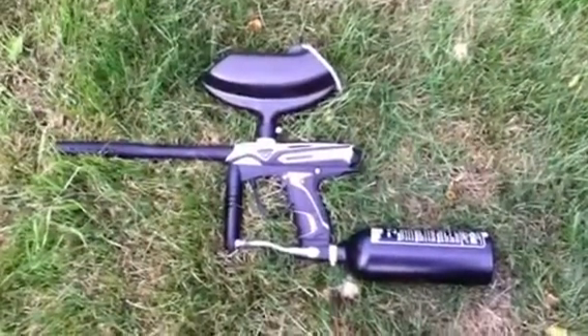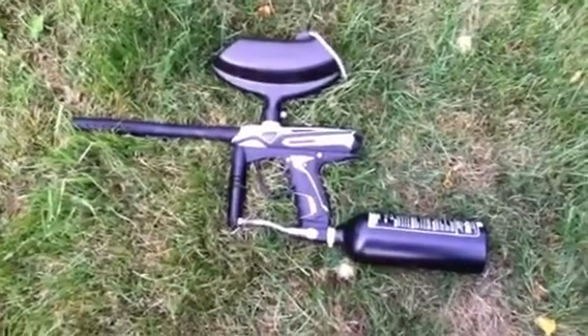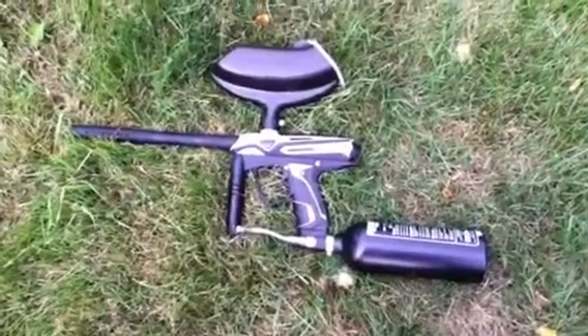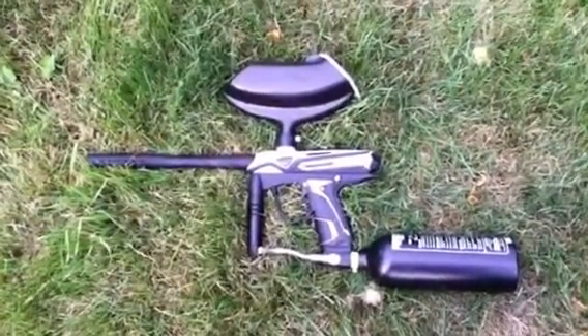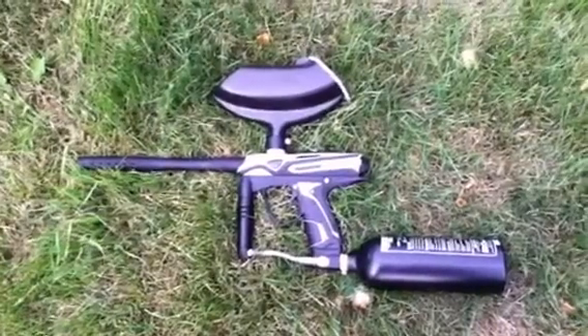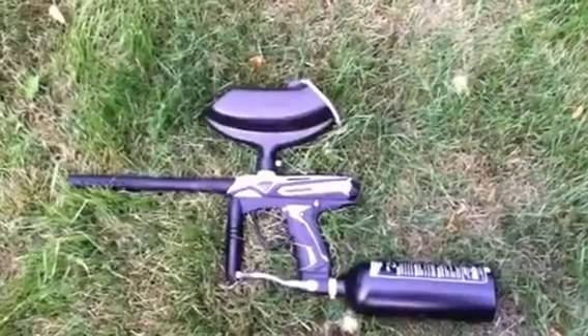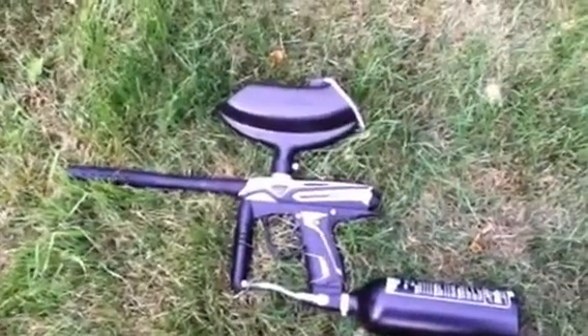Hey YouTube, this is Brunson Boy and this is my new GOG Ecstasy paintball gun. When I first got it, it would not shoot or anything, so I sent it back — they sent it to the GOG factory to get it fixed. It came back and now it works. I'll shoot a few rounds for you guys and show you the speed.